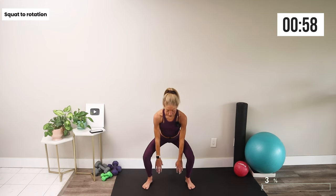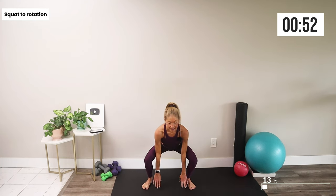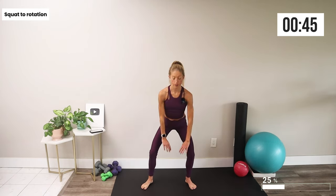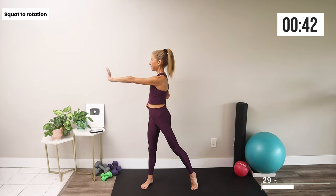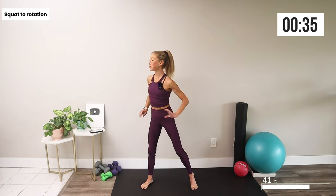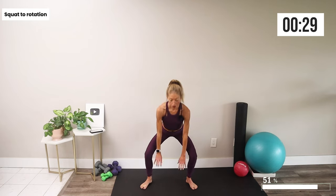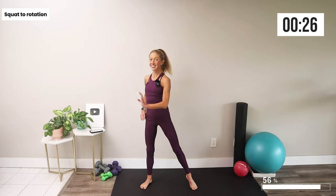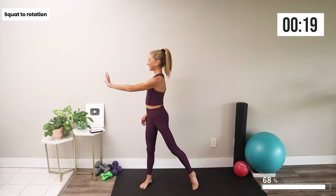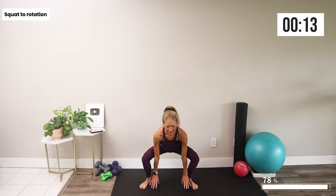Next: squat down, touch the floor, stand up, rotate and twist. Repeat on the second side — take your feet with you when you rotate, open up through the hips. Your body is meant to bend, twist, play, and move in all directions. The more we practice all of those directions, the better it is for your active and long life. Stretch the hips!